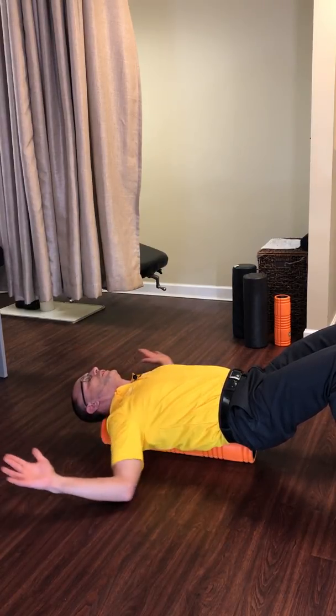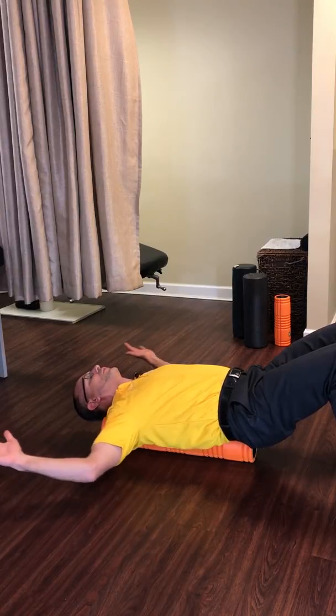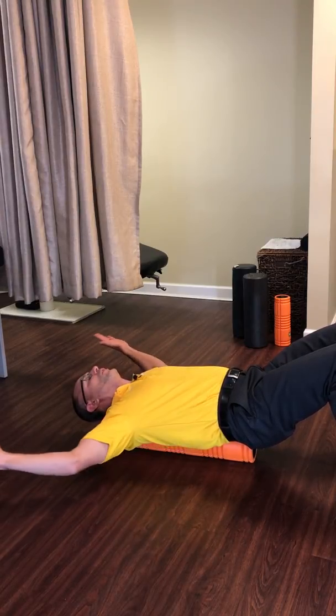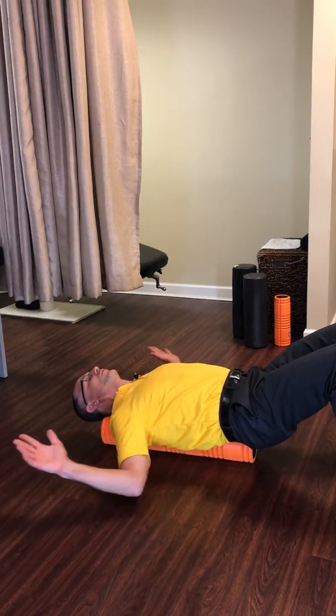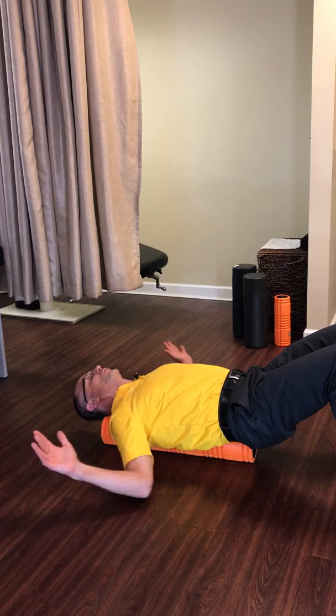We could go with three sets of 20 like this. This is just another nice variation of the floor angel, and using a bigger foam roller supports us well — but it works really well either way.